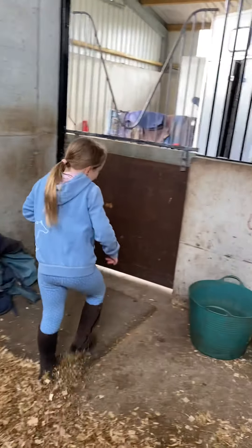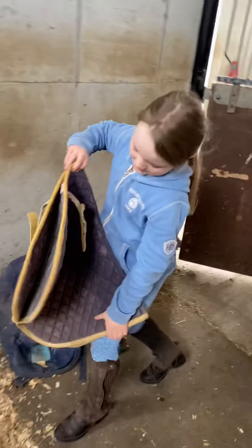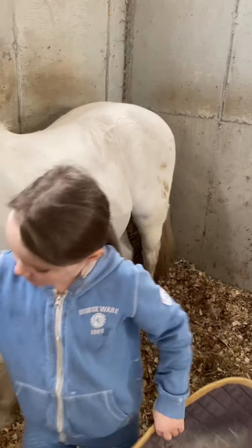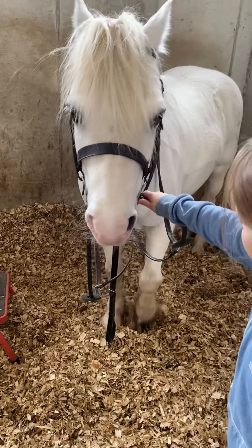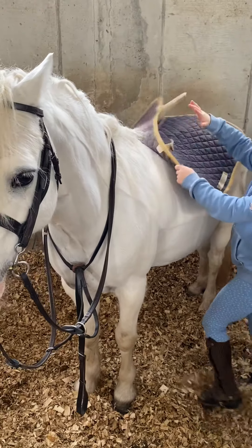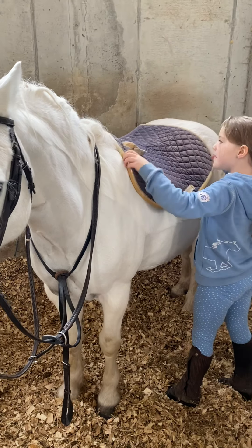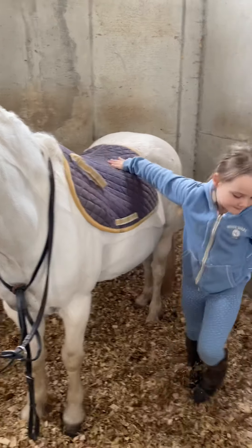Now, next bit — I'm going to get the saddle. So what's that? This is his numna. Why do you put the numna on first? Because it's supposed to go under the saddle. And you've already brushed him earlier, so you just need to pull it a tiny bit further forward — that's perfect.